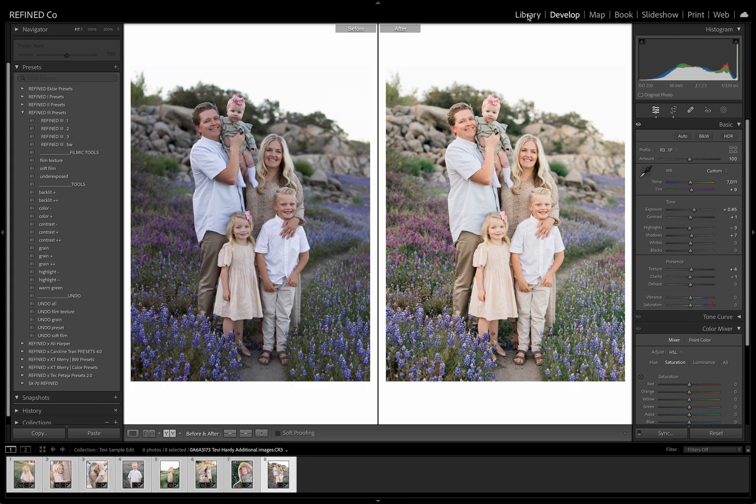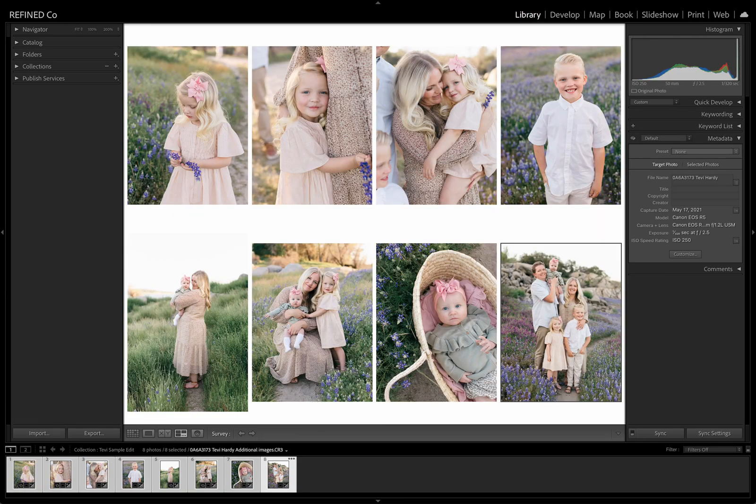Let's go ahead and look at these all together. That's a beautiful collection — I think the client would be extremely happy with these. I want to thank Tevi Hardy for sending these in for us to use. Be sure to give her a follow; I'll put her Instagram and website in the description below. You guys have a wonderful day.